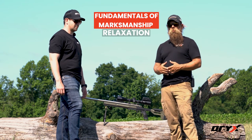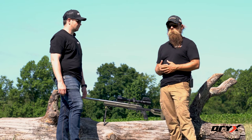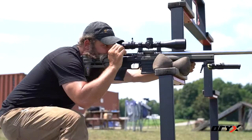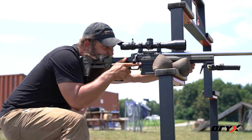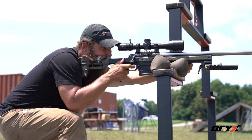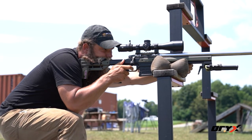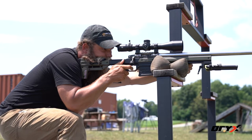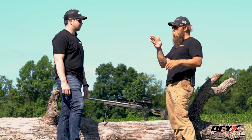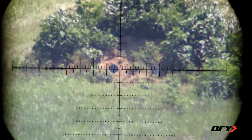Relaxation is huge in precision rifle shooting. It's what's going to allow you to make sure that we don't have excessive wobble. It's going to make sure that you don't have poor technique. So what we're looking for is full body relaxation. If you find yourself at any point having muscle tension somewhere in your position, remember that muscle tension equals wobble area. So if you find your reticle moving a lot, that's a prime indicator that you've got muscle tension somewhere in your position.